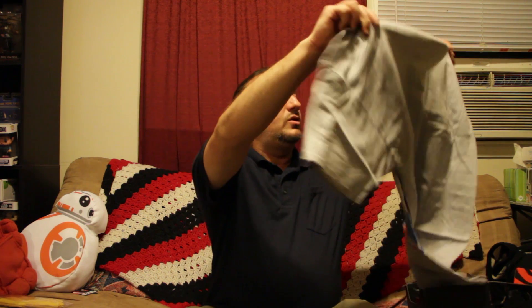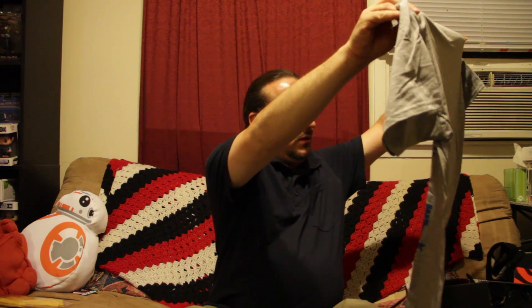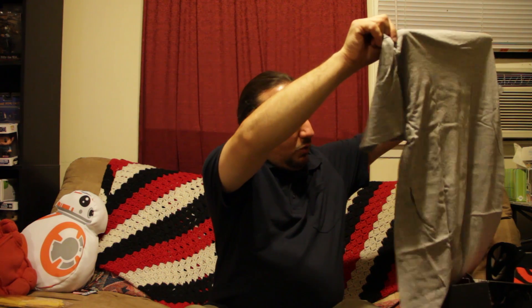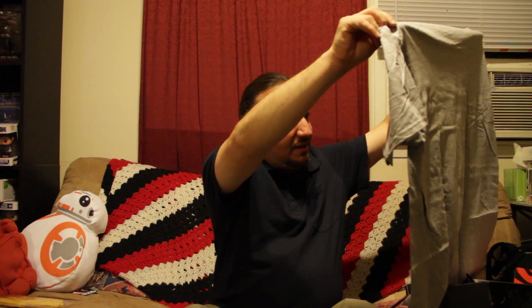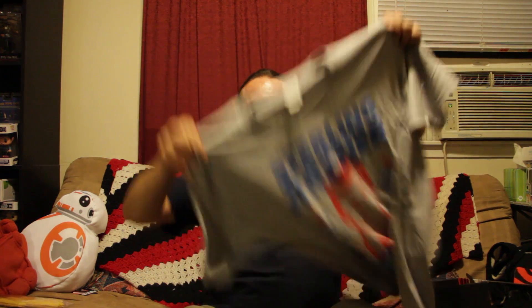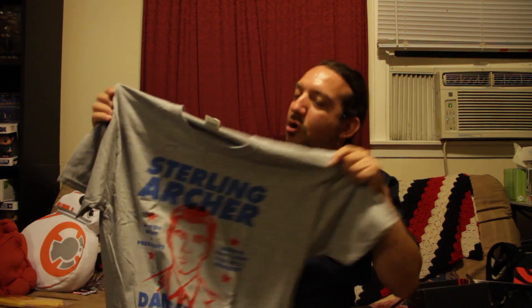Oh, this is cool. I recognize this already, although I don't really watch the show. I know, for shame. Sterling Archer! Danger Zone President 2016. Do you want a president? Because that's how you get a president. That's cool. I guess if you're an Archer fan — shame on me, I am not an Archer fan — but if you're an Archer fan, that's a cool t-shirt.